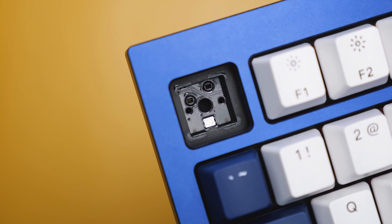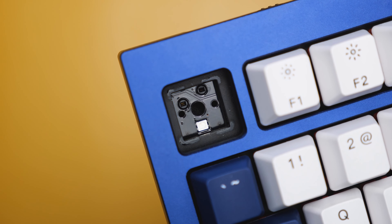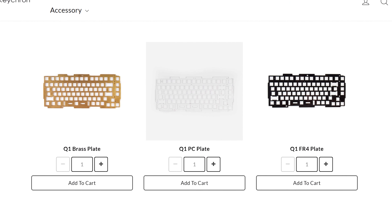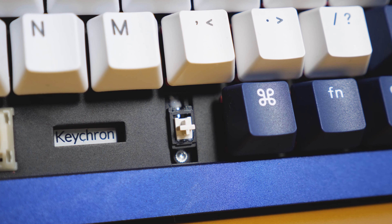The PCB is definitely GMK keycap compatible and works with all switches whether they have 3 pins or 5 pins. As for the plate, we are using the FR plate, but you can choose to get a polycarbonate or brass plate at an additional cost. The stabilizers are amazing — screw-in stabilizers, lubed to perfection, and there's no rattle whatsoever, which is a total blessing because that means less time making the keyboard sound good.